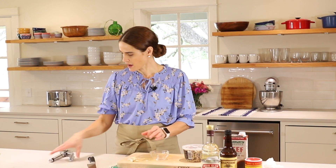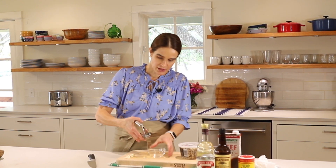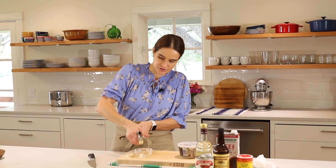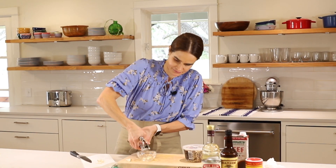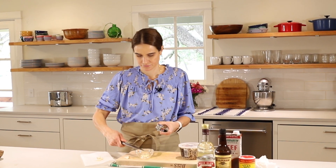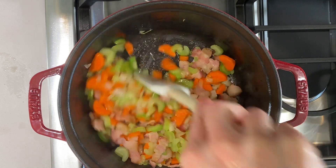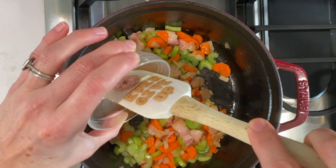Next we're going to add the garlic. I'm using this Alpha Griller's garlic press - I love it. You don't actually have to peel the garlic; you just pop it right in there. These cloves are real small, so I'm using two at a time, and we'll just press it right out. Comes out real easily - all that garlic. I'll give this a stir while it's cooking, and now we'll add our garlic.